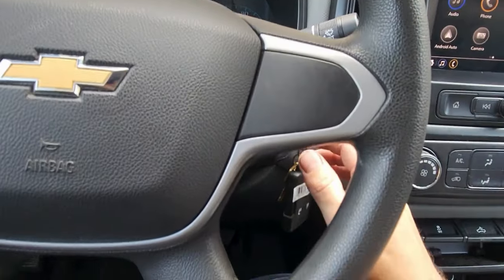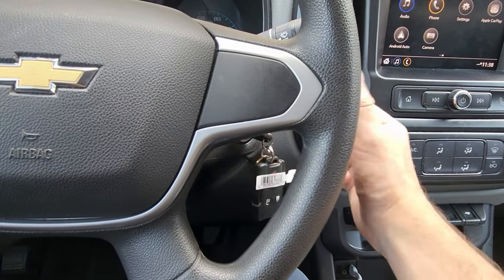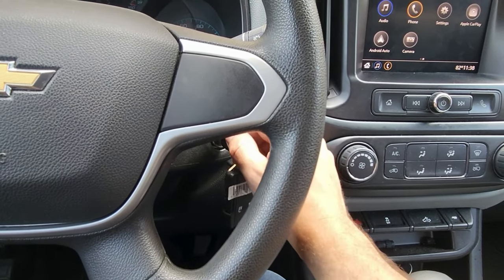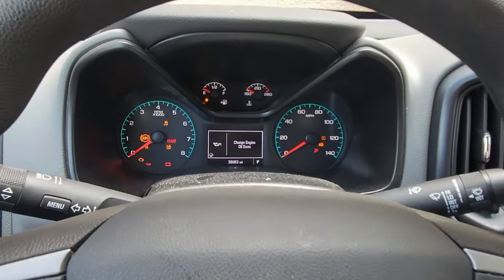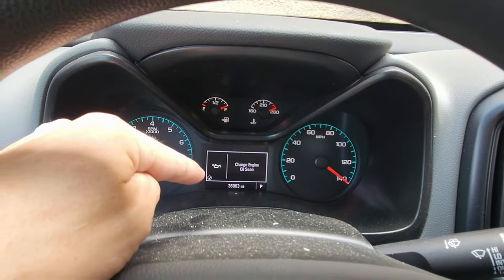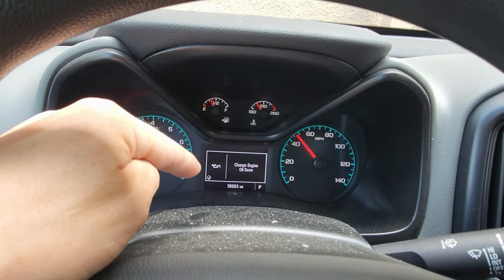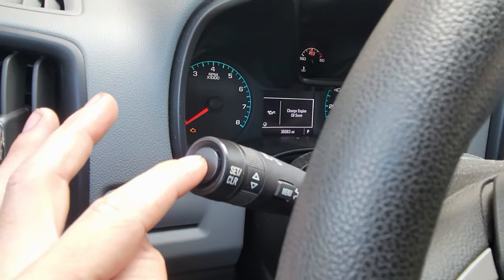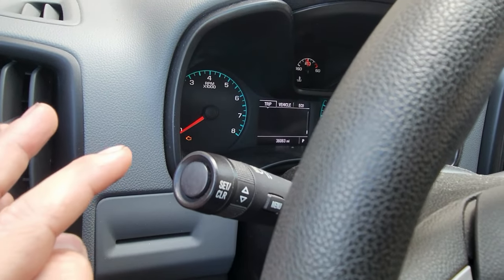Take your key or the push button start and do two clicks. Everything lights up and over here you're gonna notice you got this check mark. You've got to get past this screen before you can do anything, so hit this button once — now we're past it.